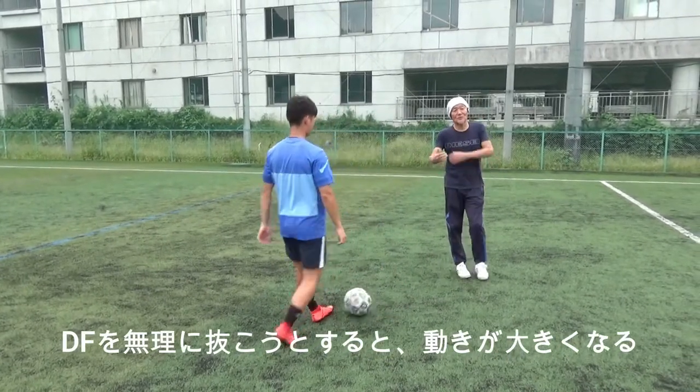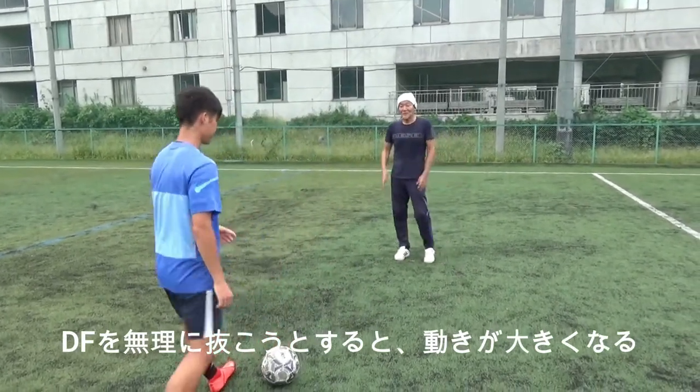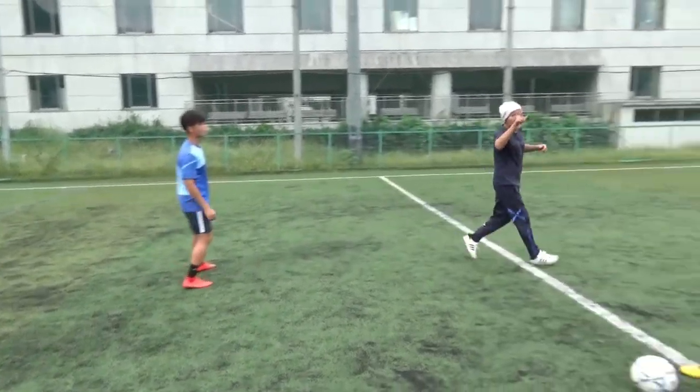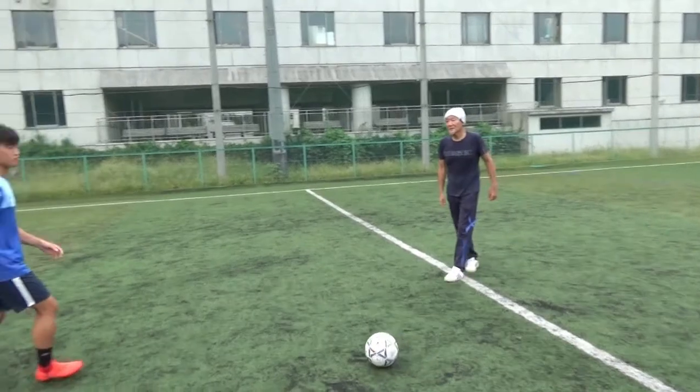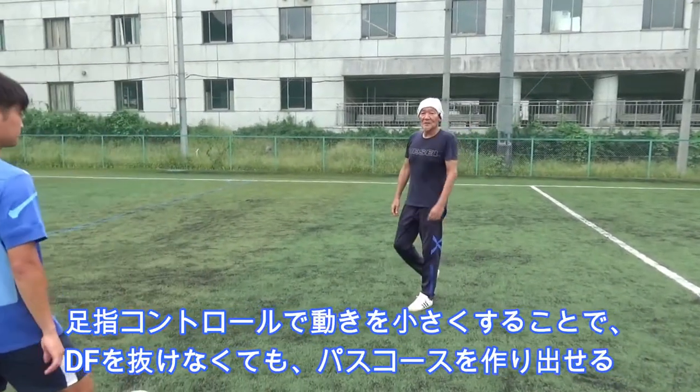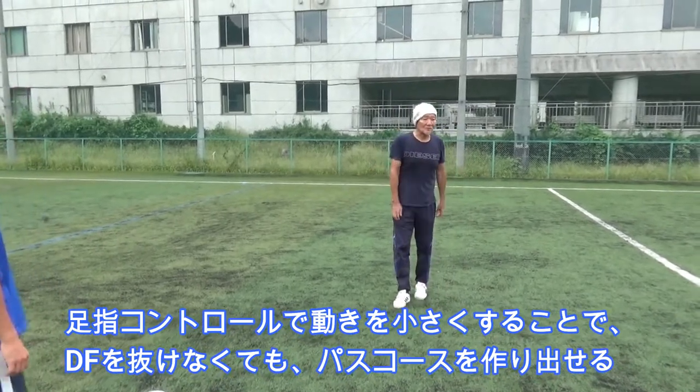相手をずらすという意味でも、指を取った先端で全部取ります。指を取ってもらってこうやって後ろに出す時に、普通に抜きに行こうとするとやっぱり角度も動きも大きくなる。ここでよく取られる。だから別に最悪抜けなくてもいいから、ここを引っ張りとして向こうをずらす。このイメージを覚えれば、中盤の選手とかパスコースを逆に自分でどんどん作っていける。